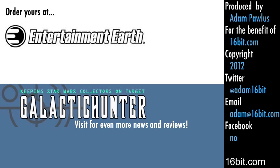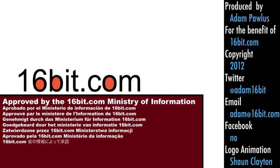You can read about them on galactichunter.com or order from Entertainment Earth. Please order from Entertainment Earth — and thank you. If you enjoyed this video, please tell a friend.